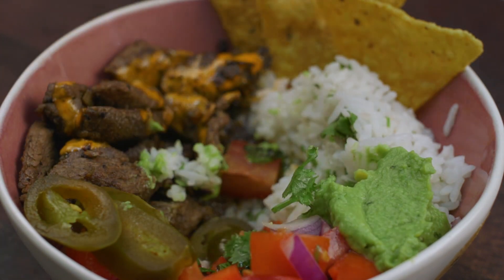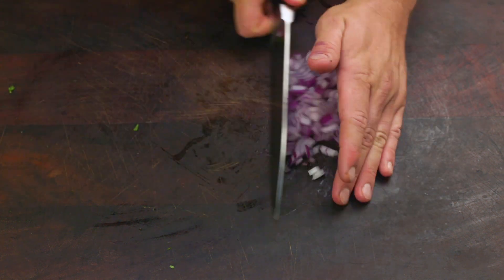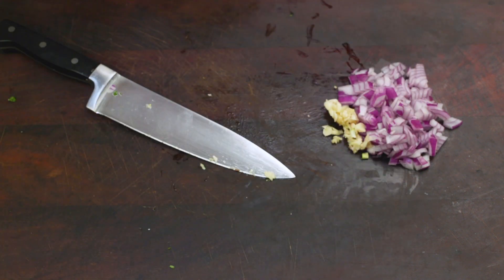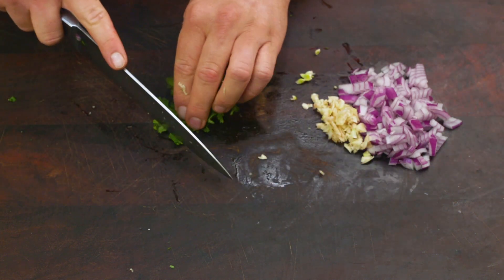To start we need to make the Baja Steak marinade. First dice half a red onion and save the other half for later. Then crush and dice two cloves of garlic — it's important to first crush the garlic as it allows it to release all of its flavour. Finally, roughly chop a handful of coriander.